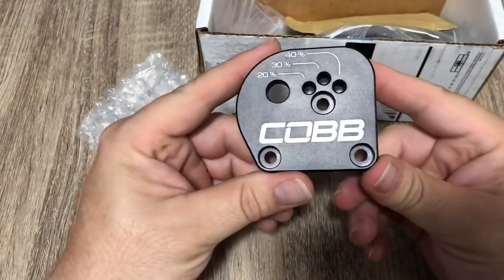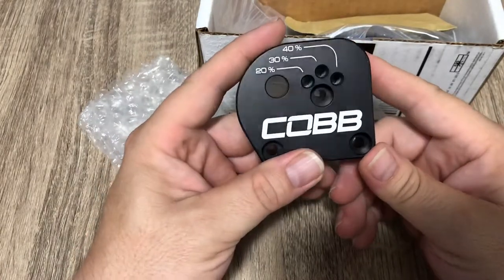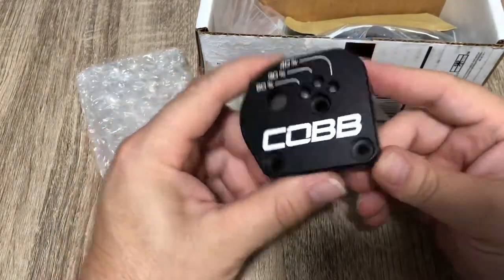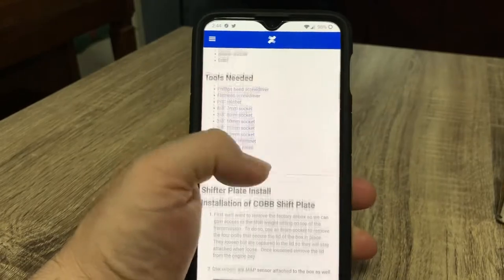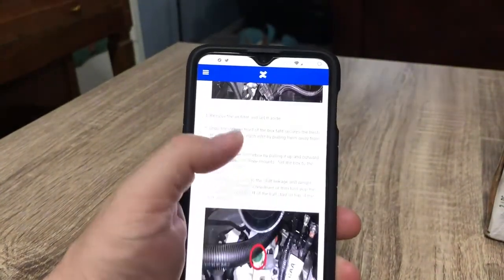So there we go — 20, 30, and 40 percent options on the plate. We'll see how all this works. We're going to have to download the instructions because it didn't come with printed instructions. Since it didn't come with instructions, I just pulled them up on my phone — I was going to print them but that's a lot of pictures to print.